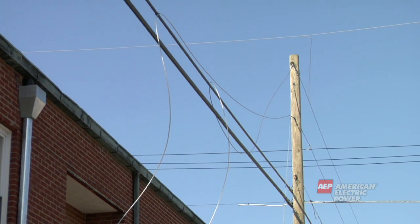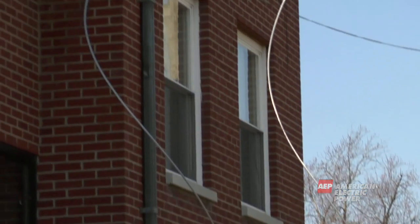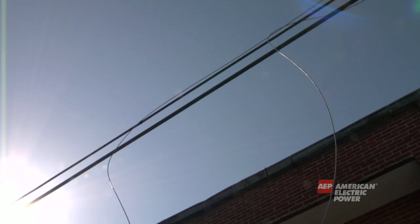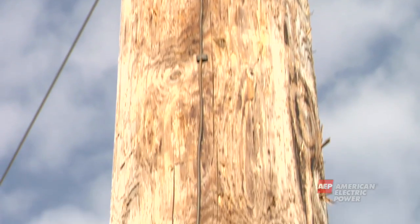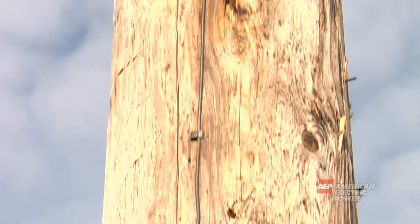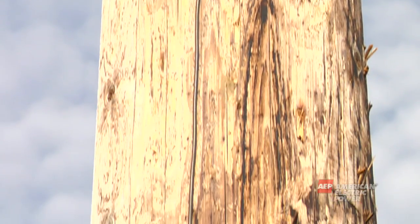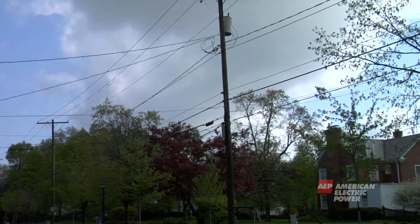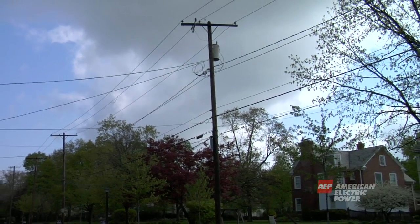For example, if a power line were to fall and come in contact with a phone or cable wire, the phone and cable wires can become energized. At the bottom of the pole are copper grounds. These are protective pieces of equipment. A ground is something that will take electricity to the earth. Remember, electricity is always looking for all quick paths to the earth.